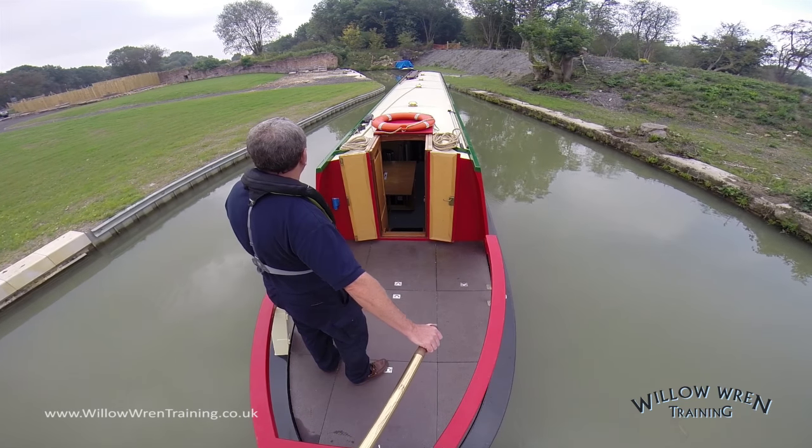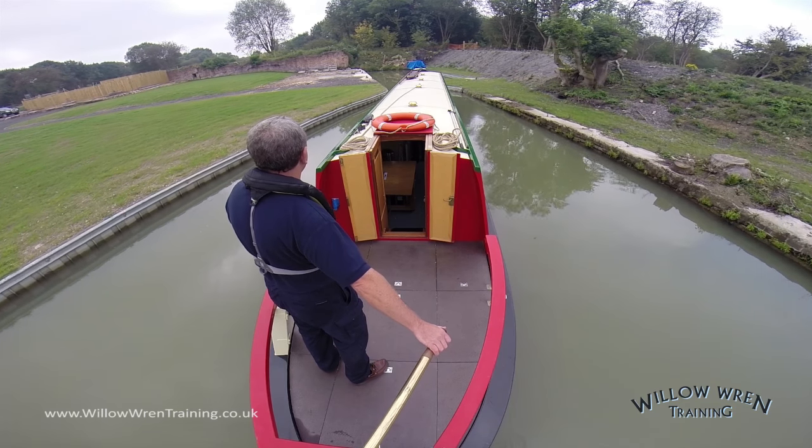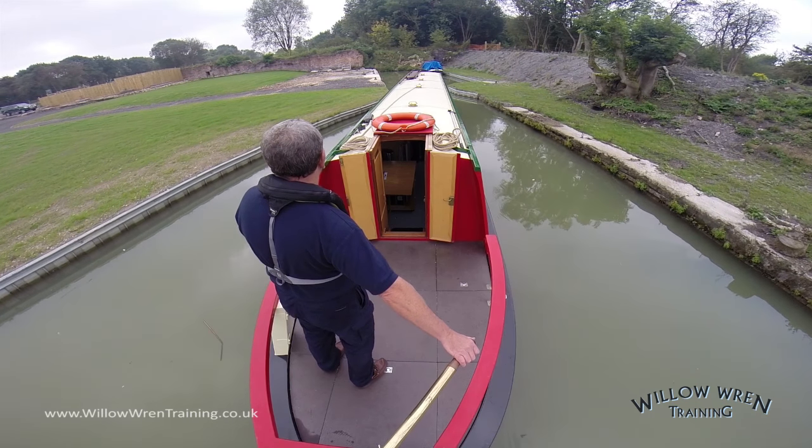I've slowed the boat down to tick-over speed already, so now I'm just making final steering adjustments to bring the boat in through the narrowing, and the intention is to moor up just up there on the left-hand side.